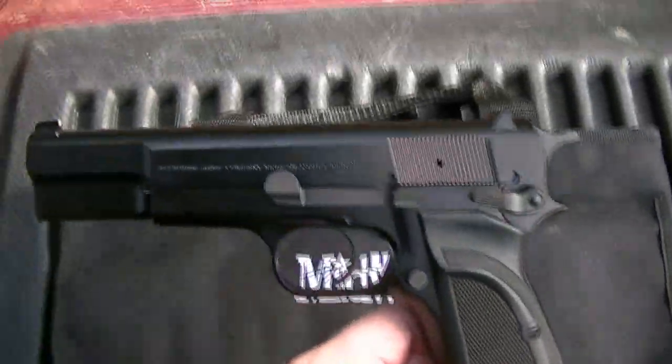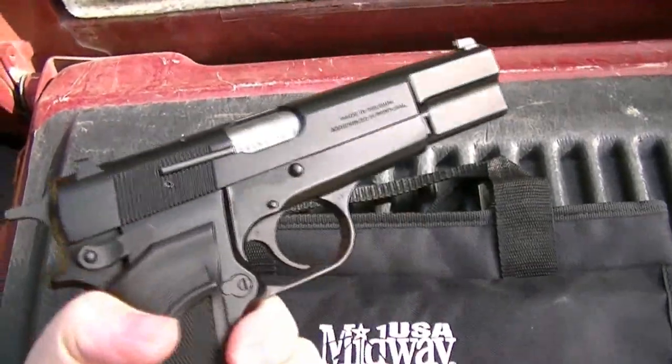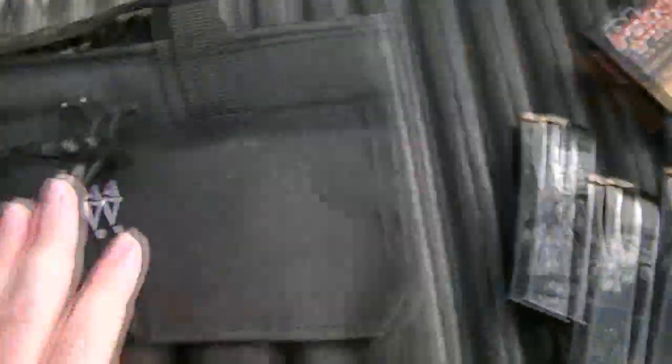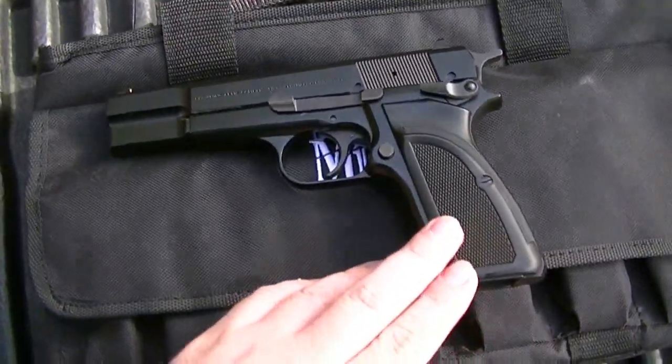Browning Hi-Power, this is my Mark 3 model — base style, flat black. I've got two 15-rounders and two 20-rounders loaded up with PMC, which I've never shot through this. It's run fine with Winchester White Box, George Arms reloads, and American Eagle, a few other full metal jackets — so we'll see how it runs with this.